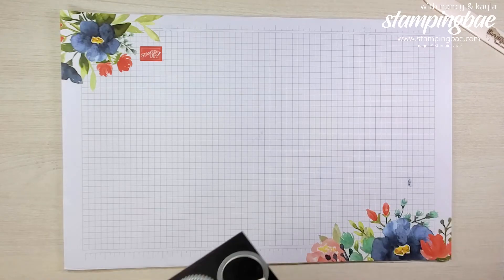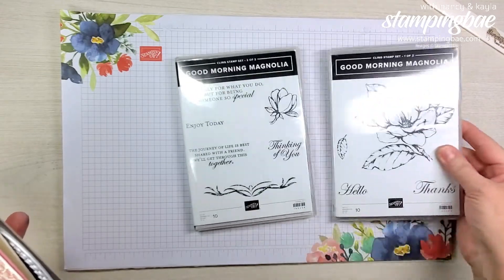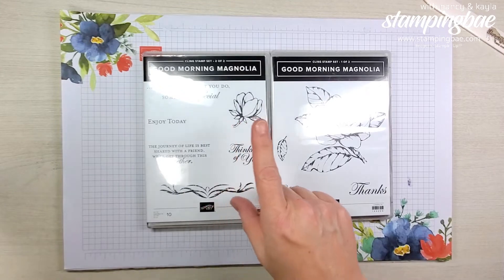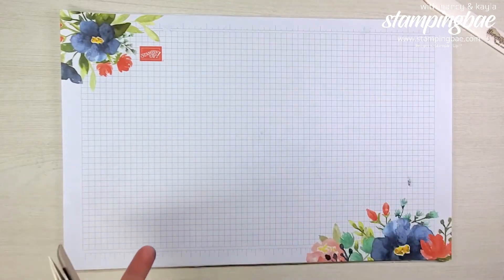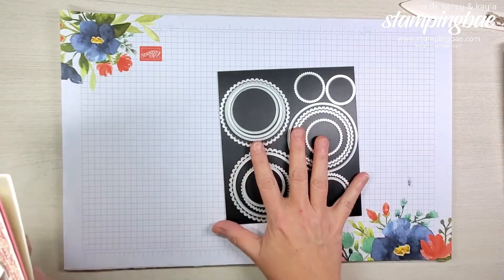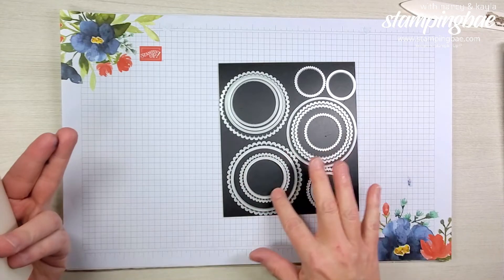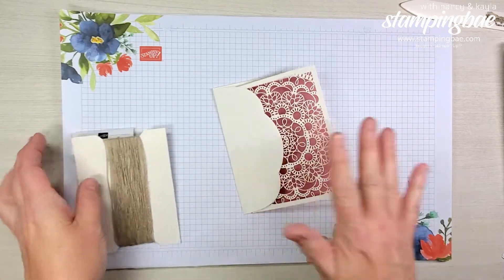Now we're ready for our second card. We're using the brand new Good Morning Magnolia stamp set, which is in the new catalog coming out June 1st. We're going to be using this little 'hello' and 'enjoy today' — two stamps. Very excited to do this. We're going to be using our scallop circles — the smaller ones — and this beautiful new paper.